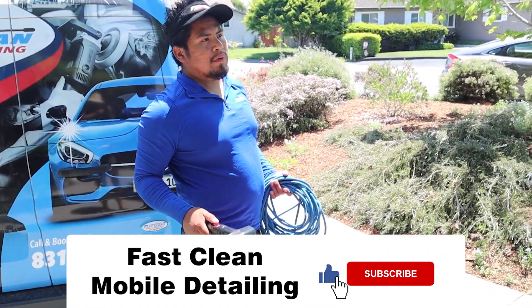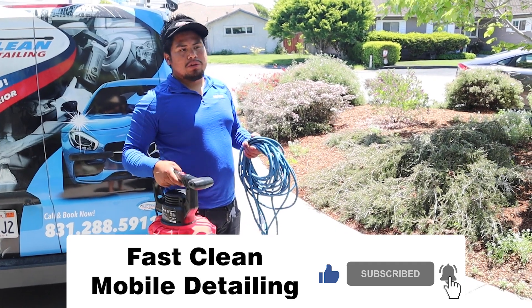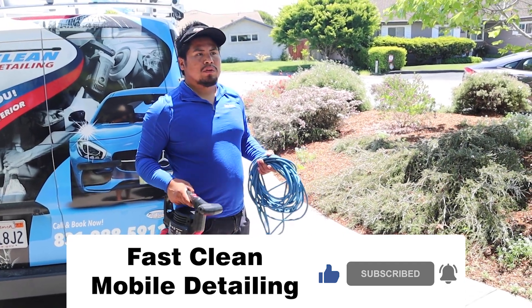Hey, what do you use that for? This is the blower — to blow off the water from the vehicle. If the car has paint protection, we use the blower. It's easier to dry the vehicle that way.